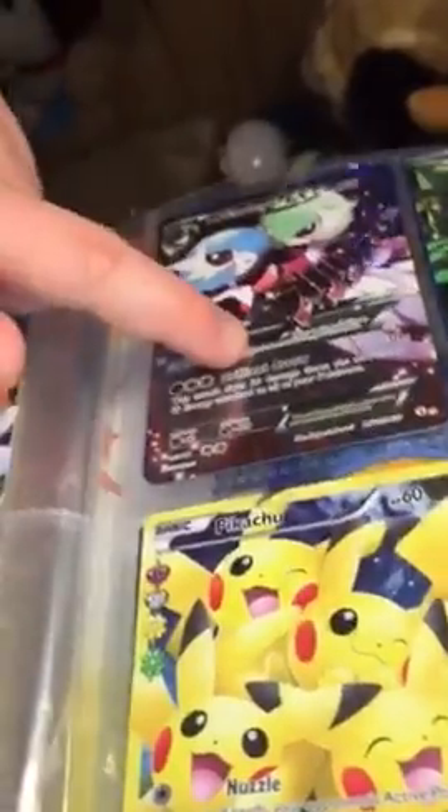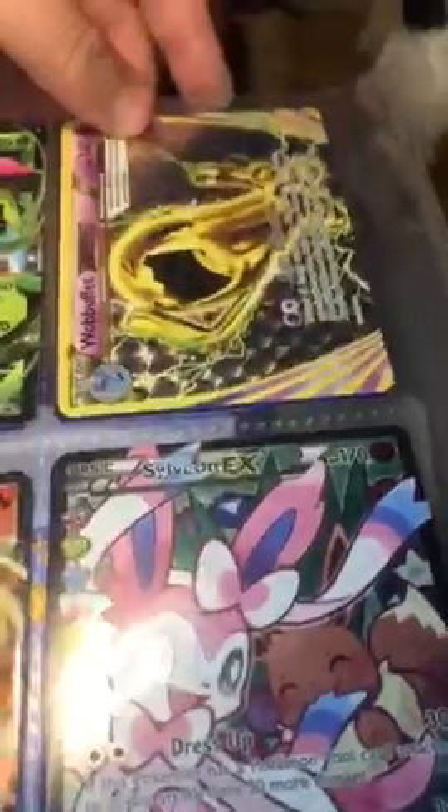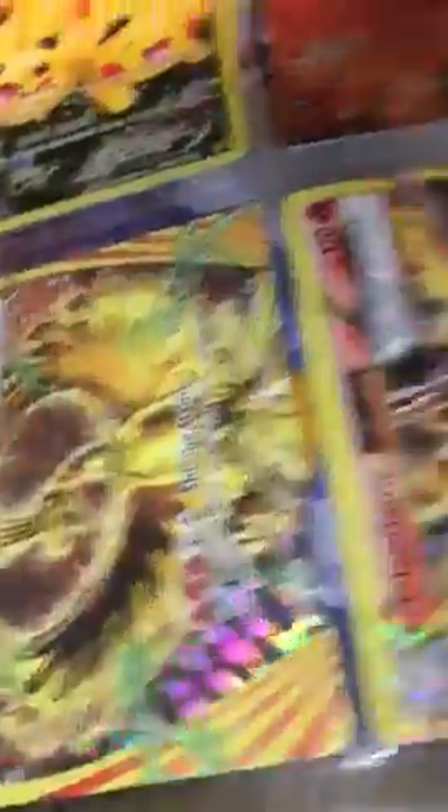We have a Mega Steelix EX, a Fairy type from Steam Siege. Just Mega Gardevoir Full Art — not the first one you're going to see. Venusaur EX which you saw in my EX 10 opening, a Weavile Break which was a promo, and this from Generations packs — this also from Generations packs, so was this. This was along with the Weavile, and this one is my very first Break card — Gardevoir from Steam Siege. These are quite good.